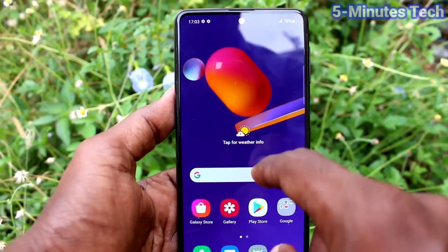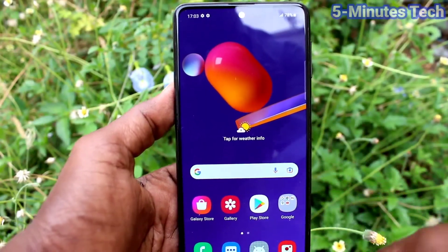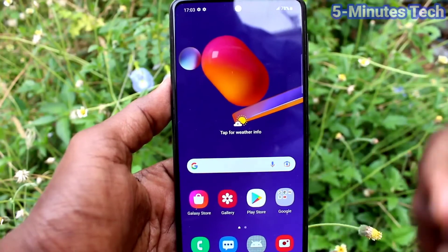So in this way you can easily improve touch sensitivity in your Samsung Galaxy M31s. That's all, friends. Bye!